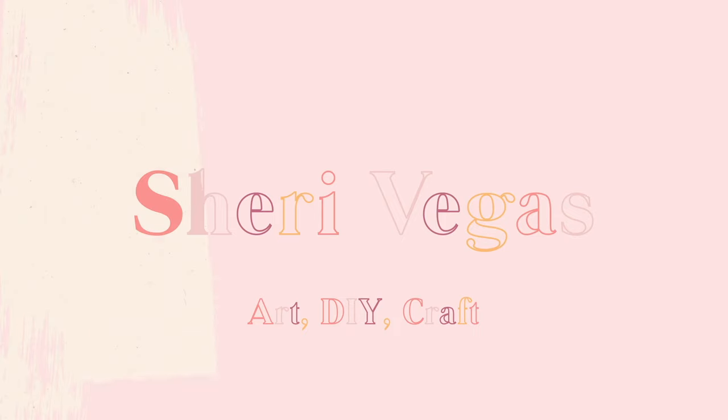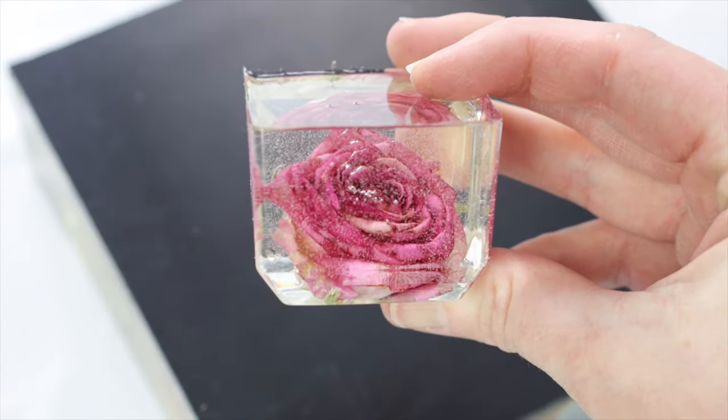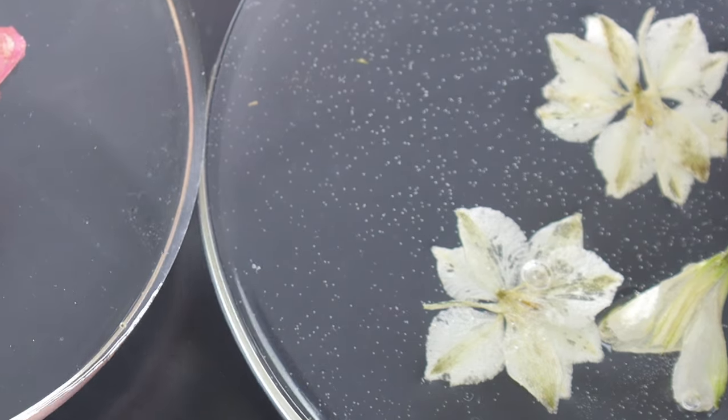So if you've ever made a clear casting resin piece and once it's set you've noticed all of these really really tiny bubbles that you couldn't really see when you were doing the pour but once it's fully set it's full of these little micro bubbles,